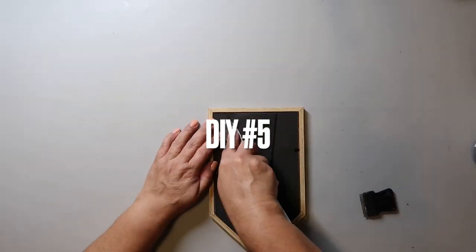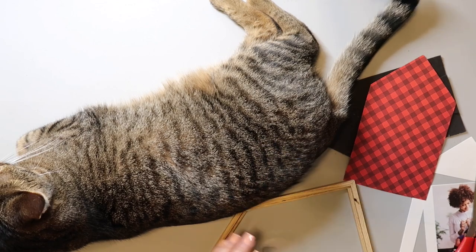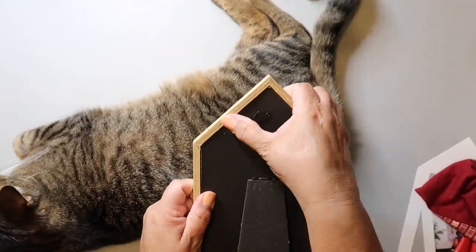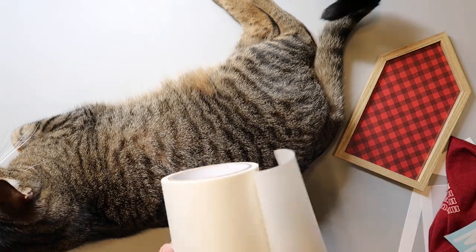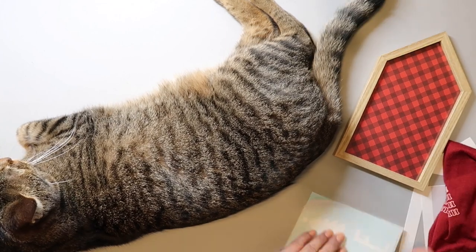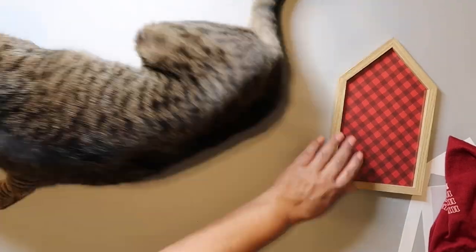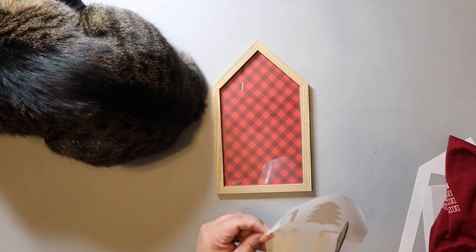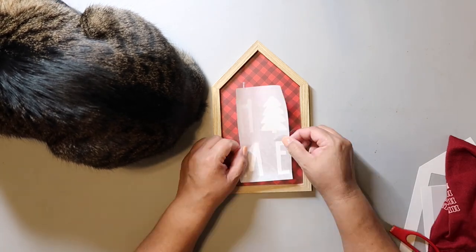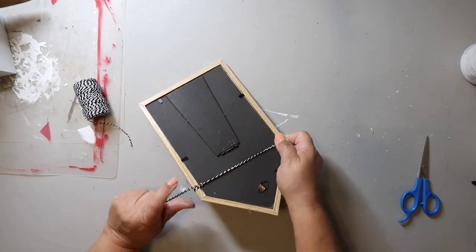DIY number five uses a house-shaped picture frame from Dollar Tree. I took it apart, traced the shape onto scrapbook paper, cut it out, cleaned the glass, put it back in the frame, added the cut-out paper, and replaced the backing. I cut out a vinyl decal that says 'home' with the O replaced by a Christmas tree shape. My cat was quote-unquote helping me the whole time. While we're crafting, I also want to invite you to my Facebook group, Crafty DIYs on a Budget, which I run with my friend Sarah from GGB DIY.